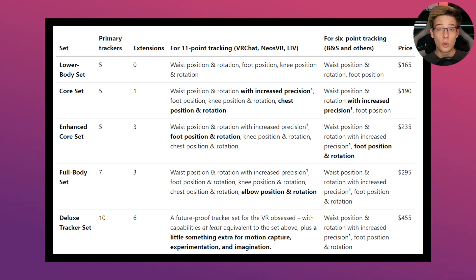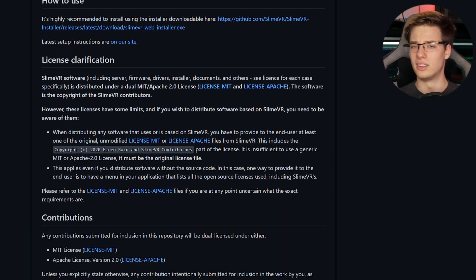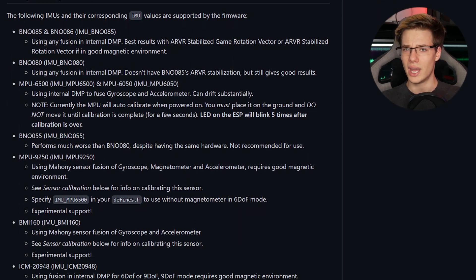There are different packages that you can buy, and I'm going to leave a link to all of this including their Discord down below. SlimeVR is entirely open source, meaning not only can you buy the device, but you can also build your own. It's also compatible with a variety of different boards and chips, meaning you have the option to build something yourself for possibly a lot cheaper, as the community has been working incredibly hard to bring out updates to the firmware and software.